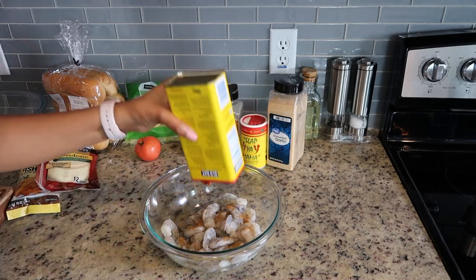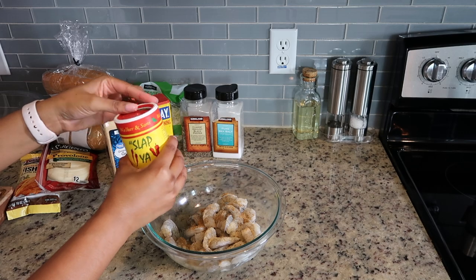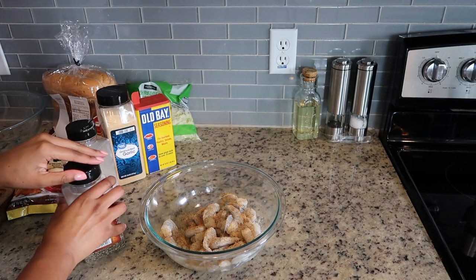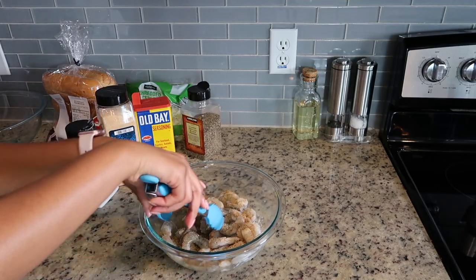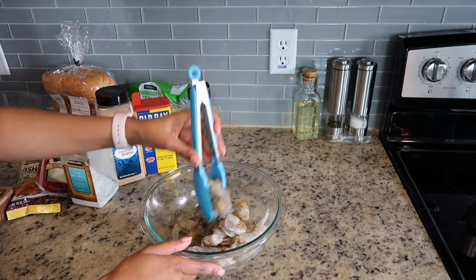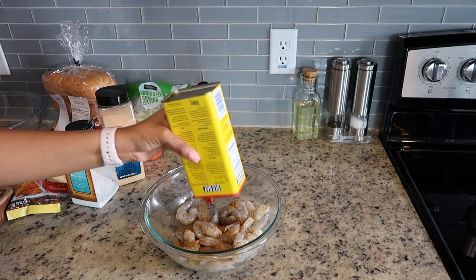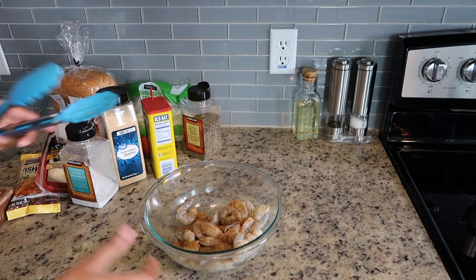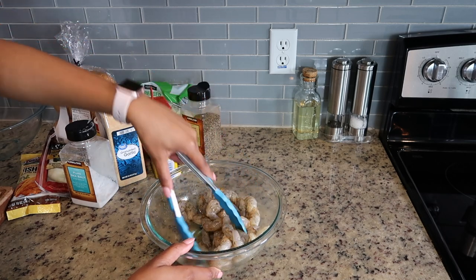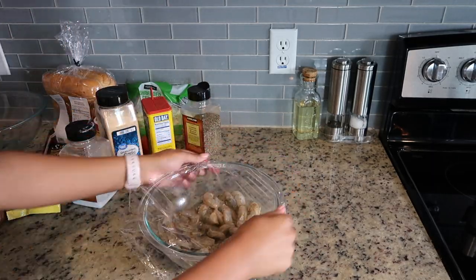I was visiting New Orleans about 10 years ago and I had my first authentic po'boy — it was the most delicious thing I've ever had. I've since tried ordering po'boys from restaurants and it just isn't good. The key to an authentic po'boy is getting it well seasoned with that Cajun seasoning and Old Bay, making it super flavorful. So you can see I added all of those seasonings, tossed it, then went back in and added more Old Bay and Cajun to get the shrimp well coated. Cover it with plastic wrap and let it marinate in the fridge for about 30 minutes.